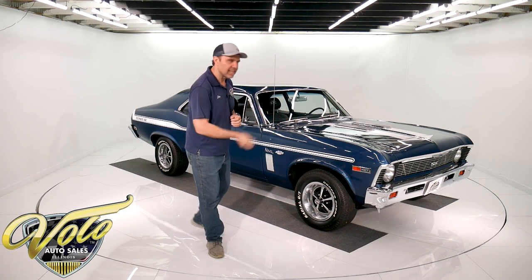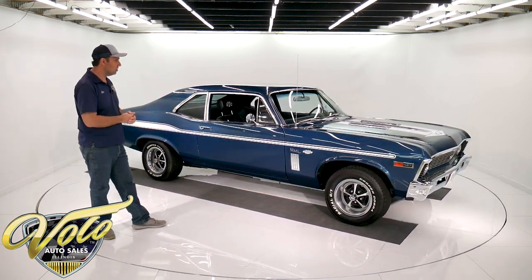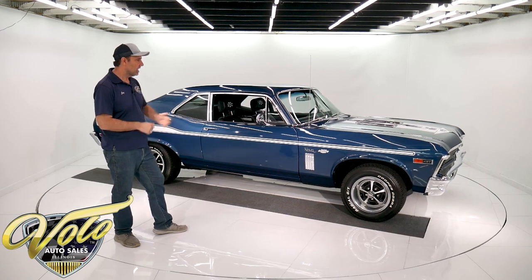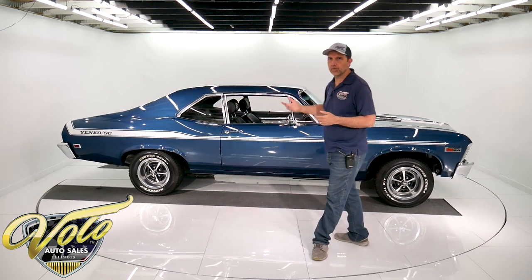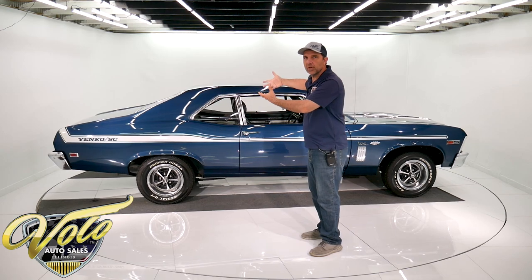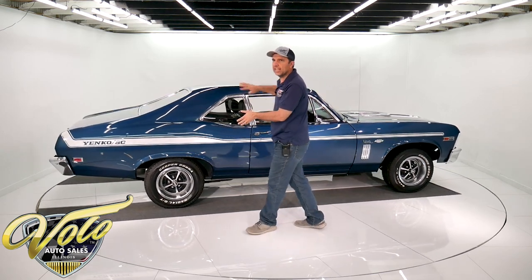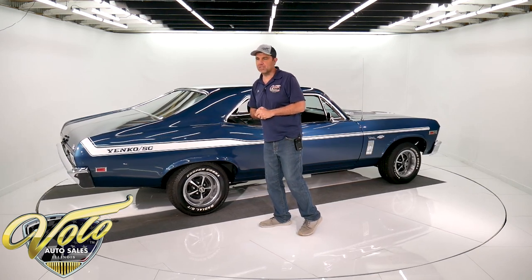So let's take this one for a spin. Gorgeous, right? Dusk blue, white Yenko stripes. Underneath the car is that same blue color — I'll get to that in a minute and show you. We have pictures of the restoration. It was on a rotisserie. When it's on a rotisserie, you can get at every nook and cranny and every angle much easier, and therefore you do a better job of restoring it.